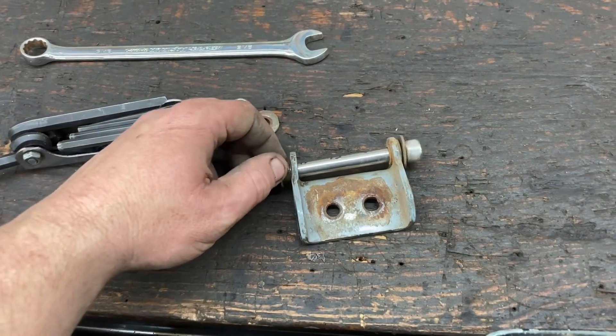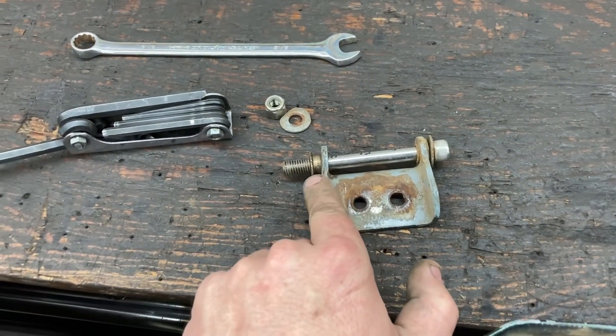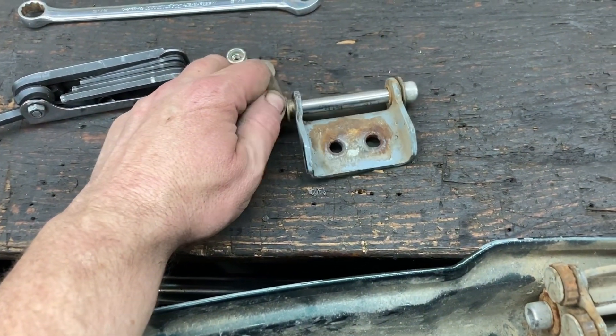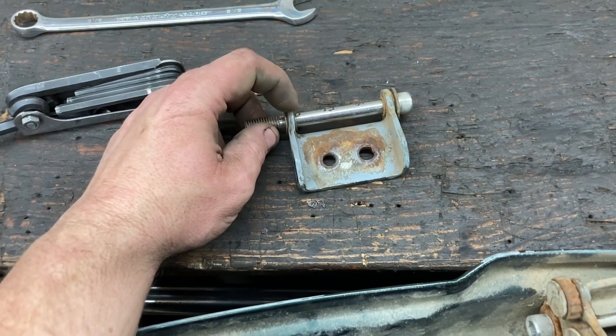If you get some replacement bushings and one of these bolts and do the replacement, get it long enough to go past that steel there. I do think it will work out pretty good as long as you get after it before it starts to wear through the bushing and into the steel on the hinge.